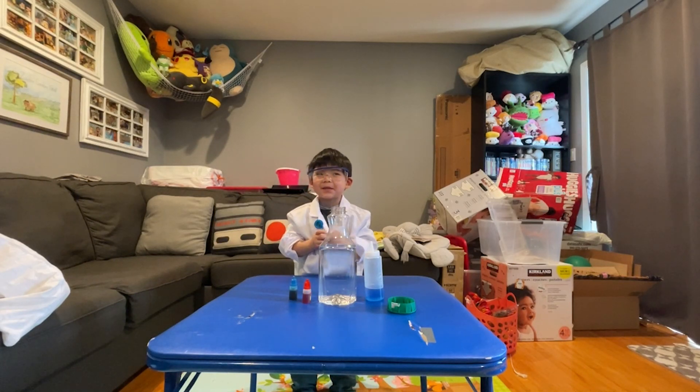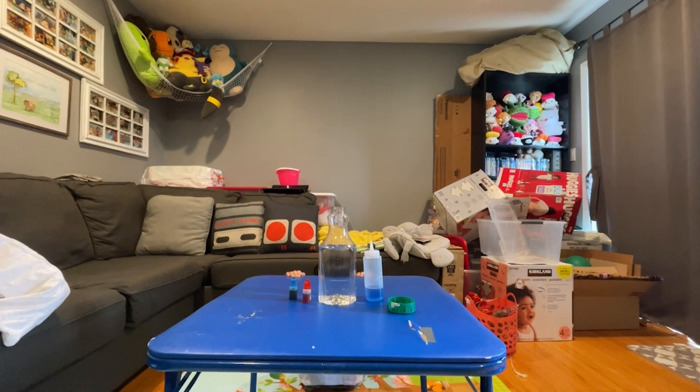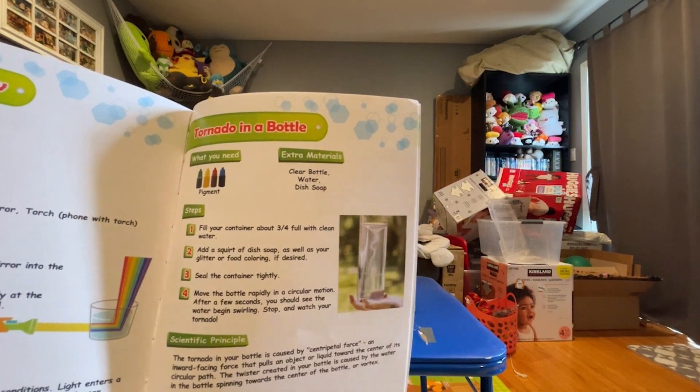This is Edge, a Vetro Scientist experience, and today we are going to be doing Tornado in a Bottle! So today's experiment is called Tornado in a Bottle.